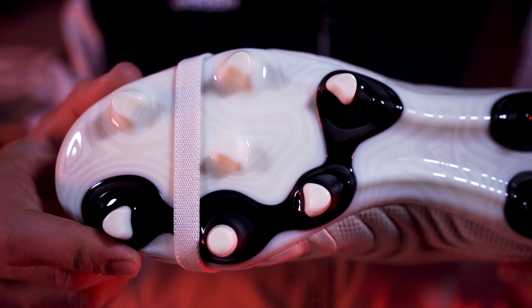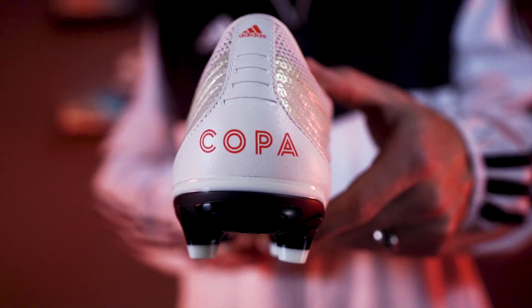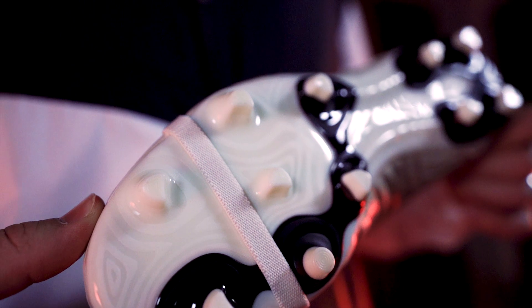Wrapping up the Copa Gloro is the TPU outsole. It's a classic, no-nonsense outsole built for comfort and stability all game long, and it definitely holds up for a full 90.